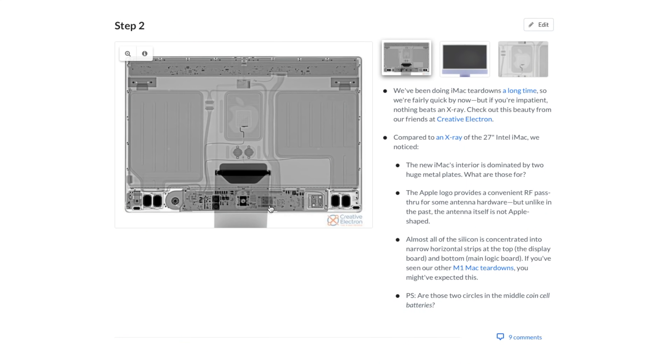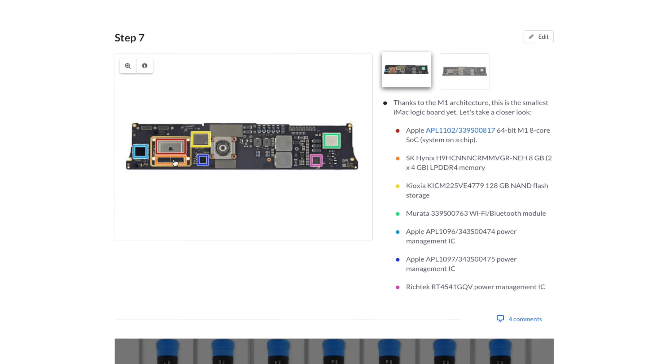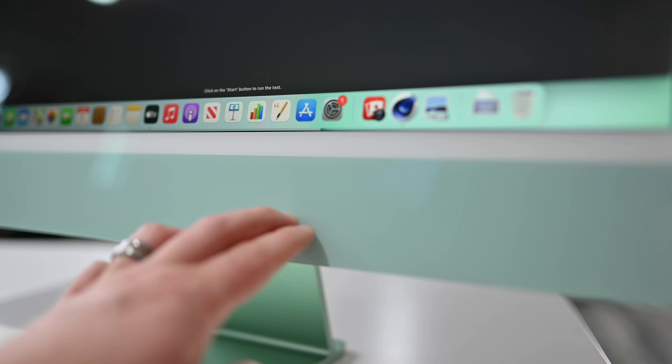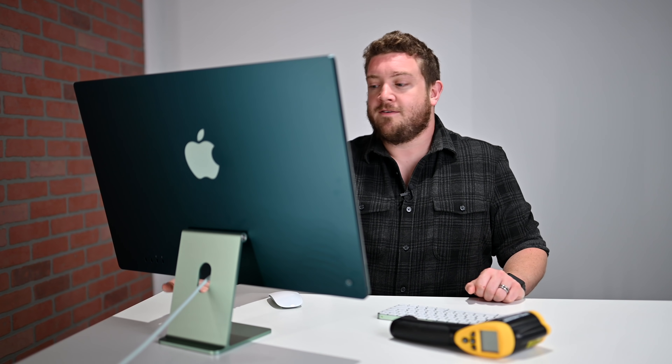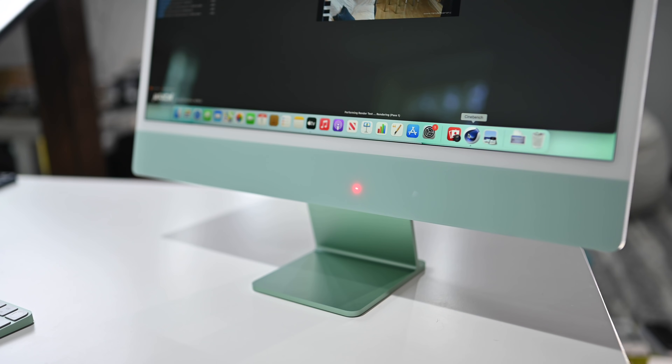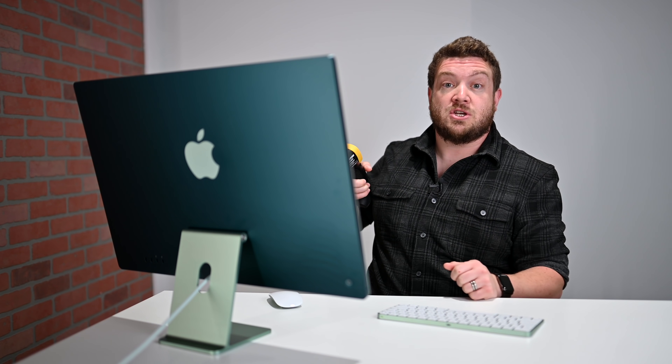We have a good idea where to measure temperatures thanks to iFixit, who did their usual teardown of Apple's machines. We know exactly where that processor is on the front of the machine — it's about center, just off to the right. From the back, it's right behind the edge of the stand, which closely lines up with where the processor is located. We're not just guessing and shooting there — we're also moving the gun around and watching the temperature to find the peak reading.